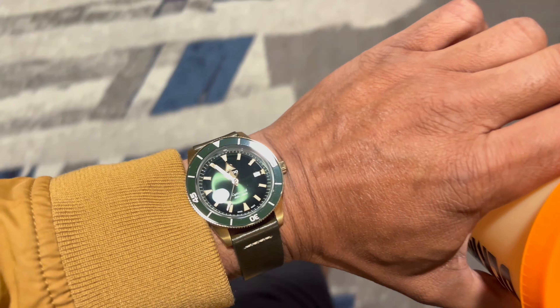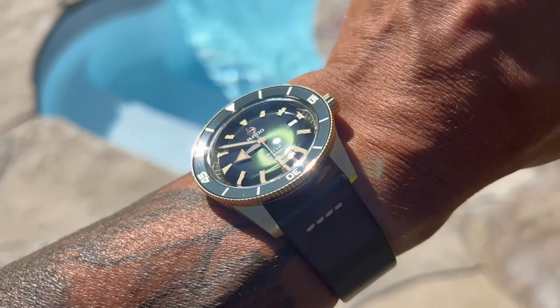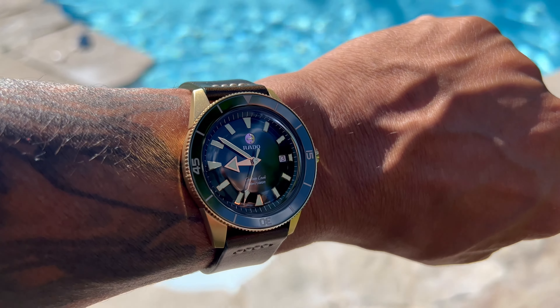Rado, all Swiss components and a powerhouse movement inside. She's rocking the modified ETA caliber C07 movement — automatic, 25 jewels, running at 3 Hz, with a whopping 80-hour power reserve. That's dynamite. You can see the results of this fine movement with that large sweeping seconds hand going around the dial.